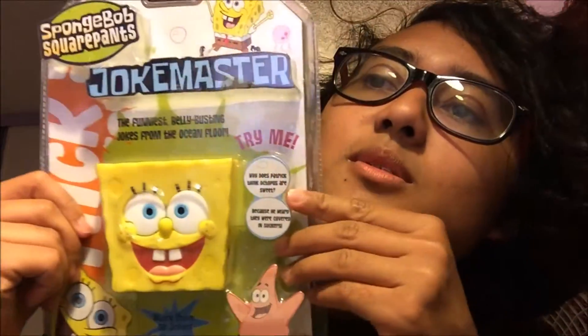Hello, I'm gonna do a special little Spongebob unboxing of the specific toy, the Joke Master. I got this at the swap meet two weekends ago, though it was on a day where they predicted it was gonna be rainy, so there were only four people selling stuff there.